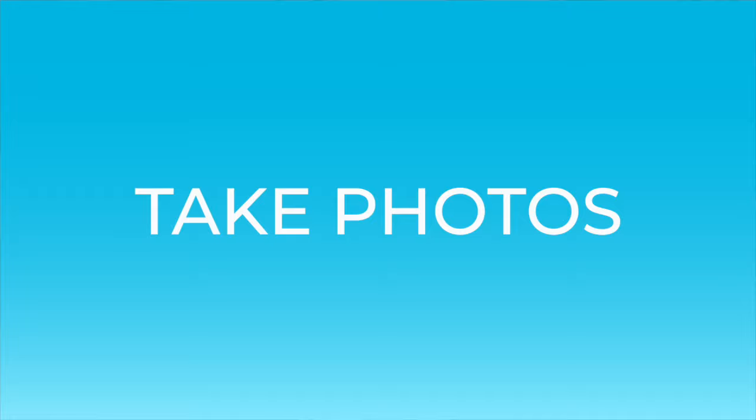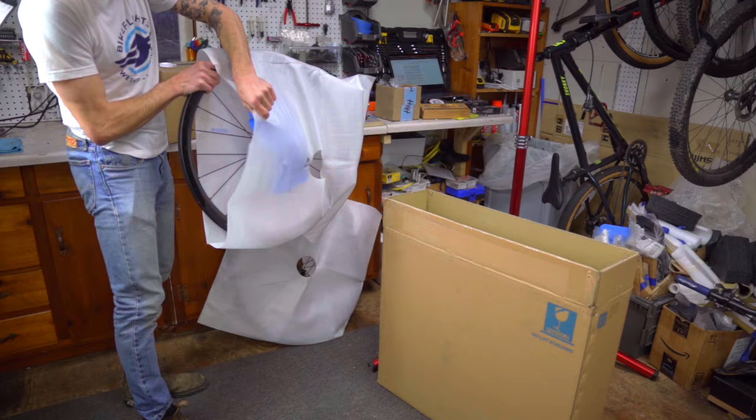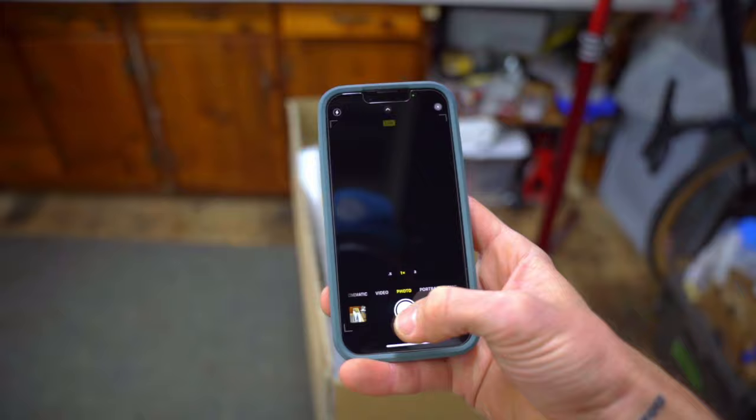Once your shipment is packed, remember to take photos. These photos document your packing job and show the condition of your bike, gear, wheels, and box or case pre and post shipping. In the unlikely event of loss or damage, these photos help us more quickly find your shipment or process your claim.